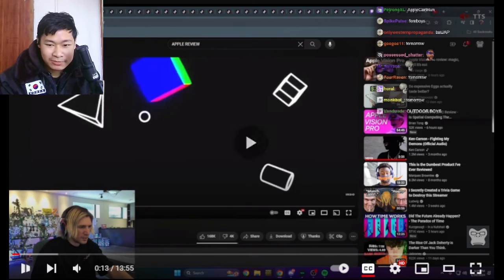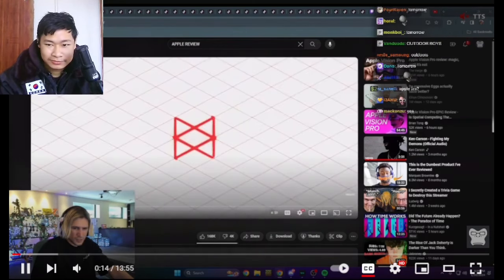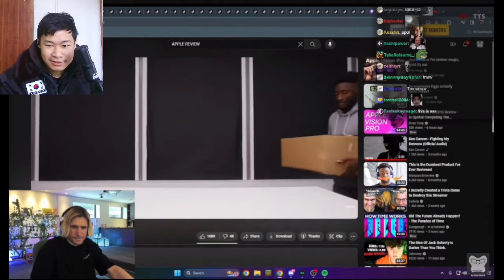Let's see this new Apple Vision Pro from MKBHD, I guess.